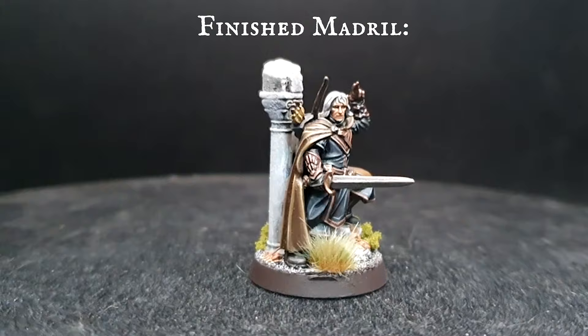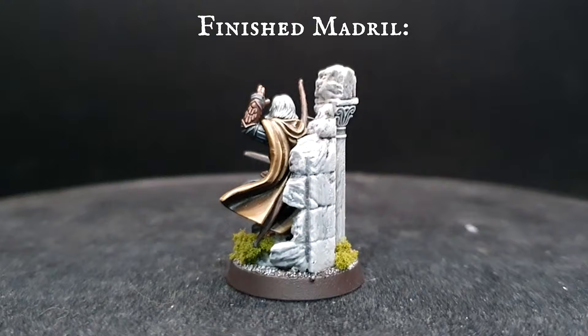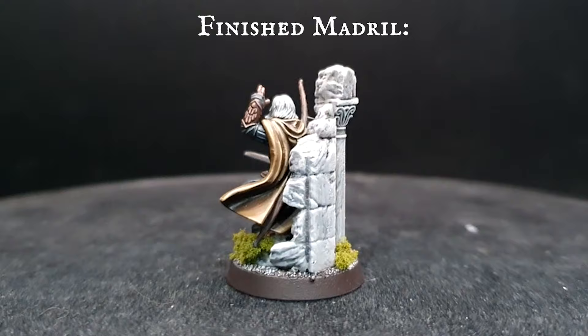The base for Madril can be found in my five-minute base tutorial playlist. Once he's all based up, he's ready to help defend the ruined city of Osgiliath with Faramir and the rest of his ranger kin. I really hope you guys enjoyed today's video — don't forget to like and subscribe and hit that notification bell for upload notifications. Until next time guys, take care and as always, happy hobbying!